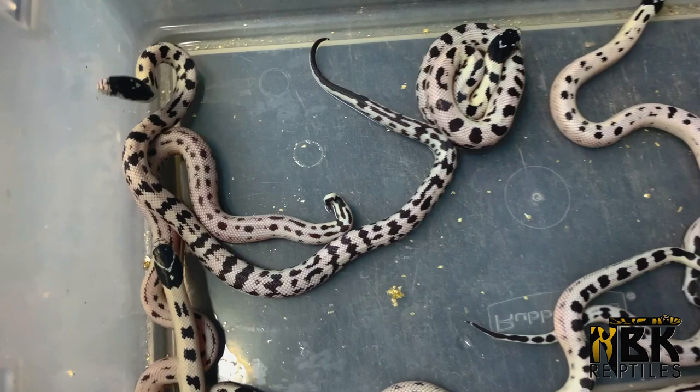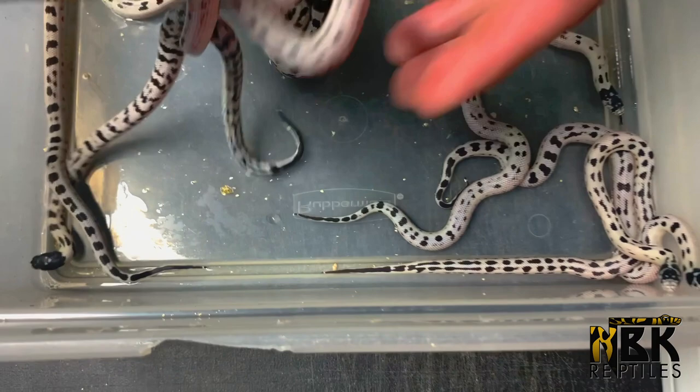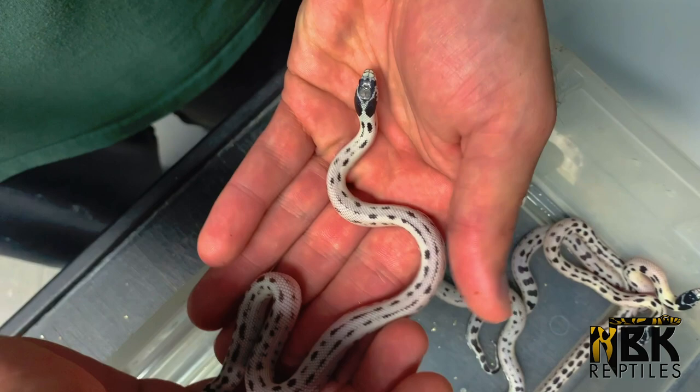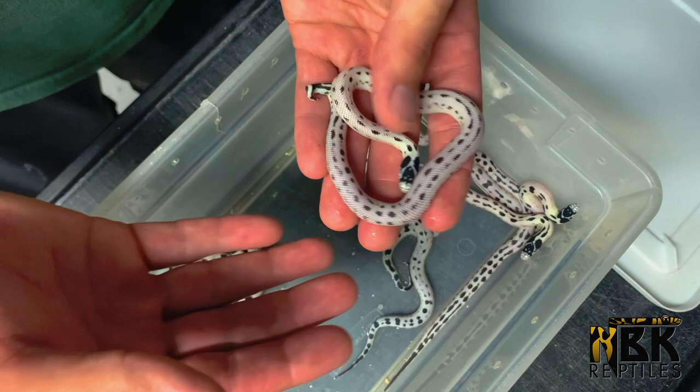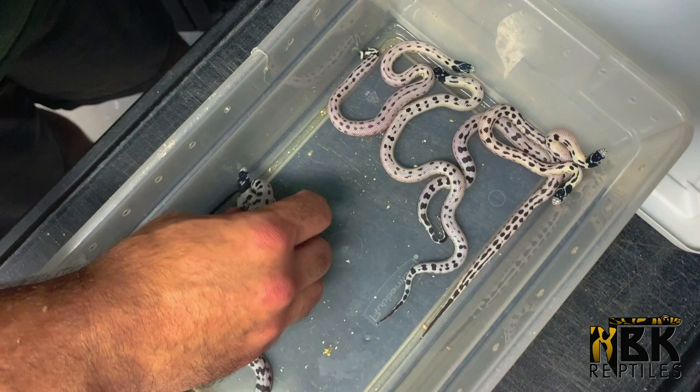Unfortunately, we can see that there is one snake right here that has a kinked tail. When we hatch out so many babies like we do, these things happen. This animal is not for the market — we don't like to waste, but king snakes are known to be snake eaters, so unfortunately deformed animals end up being used to feed other animals. It's recycling.